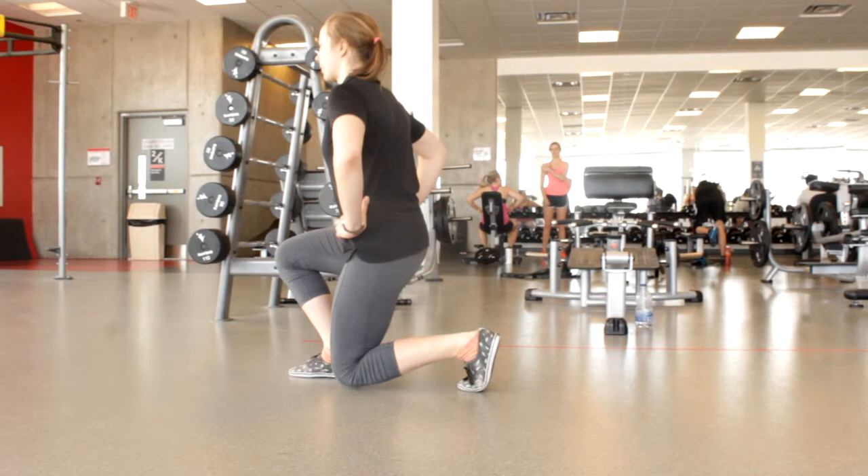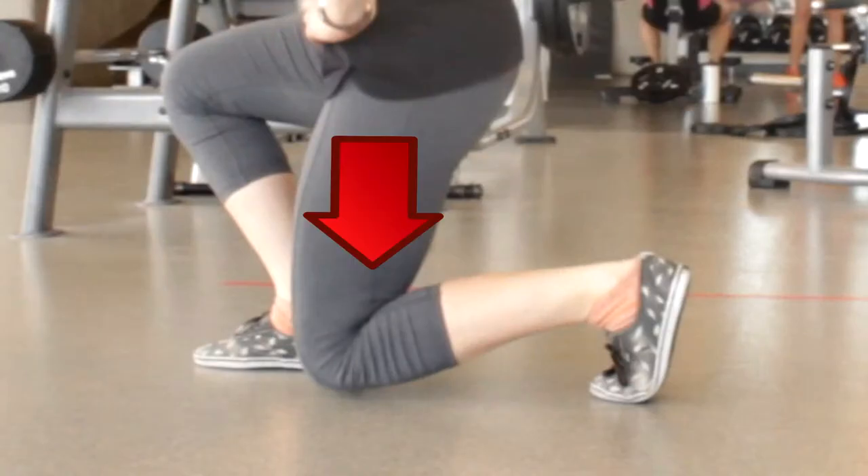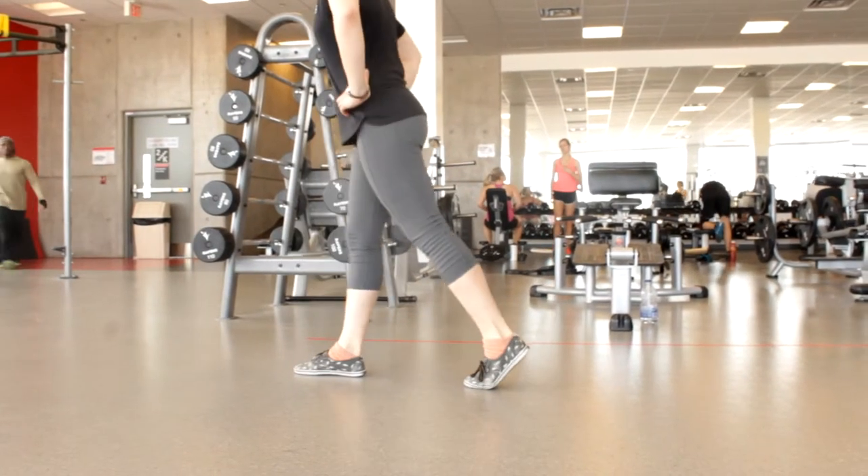Your back knee should be pointing straight down toward the floor. This knee and your torso should ideally make a nice straight line, as you don't want to be leaning too far forward when you lunge.